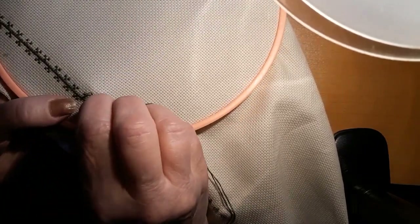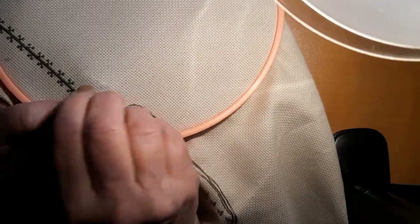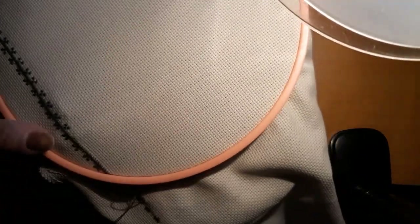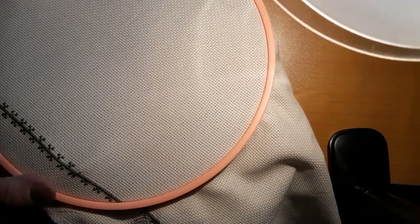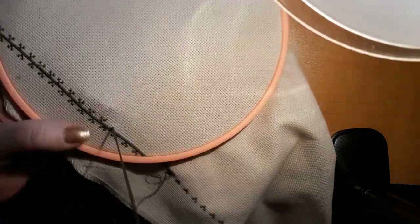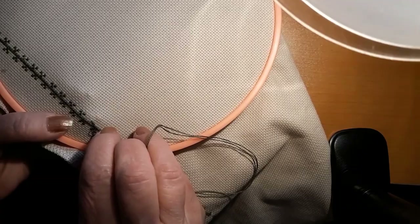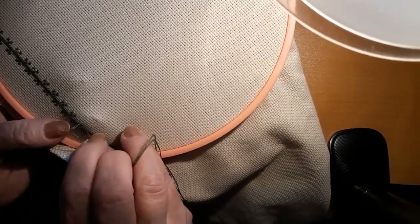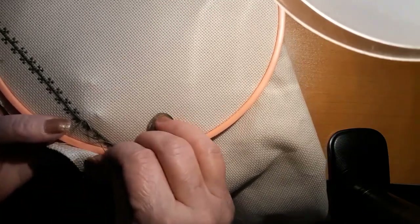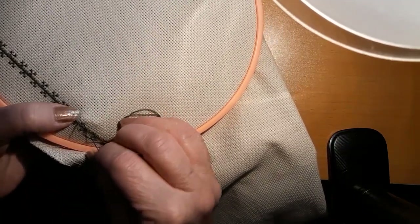And I know on Instagram, Bendy Stitchy — Michelle Garrett — she has gone through and found all of the Be Well and Stitch things. So she's got links to all of them, and there's probably over a hundred now. Fun times.